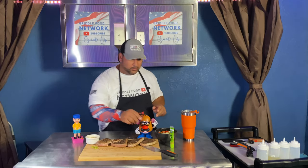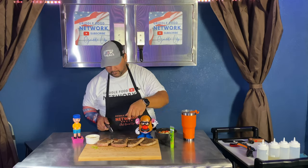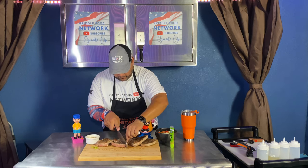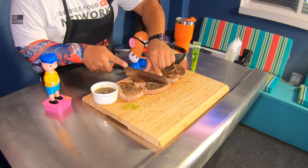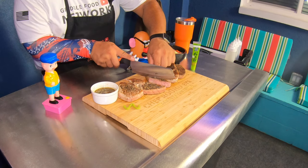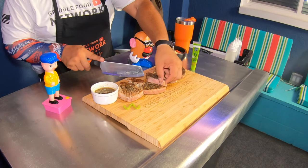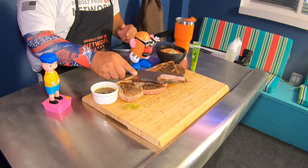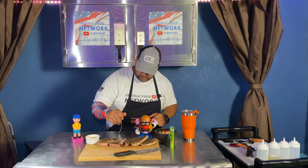Our ahi steaks are done. They look wonderful. Let's go ahead and slice right into this one right here. Oh, that looks beautiful. Still very pink, not as red as I would want. If you like what you see so far, smash that like button.